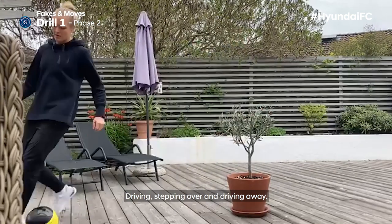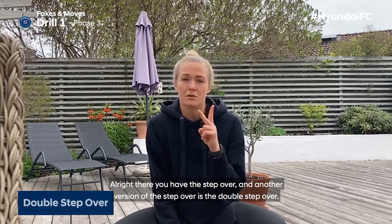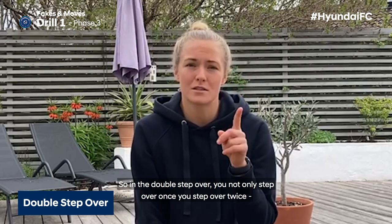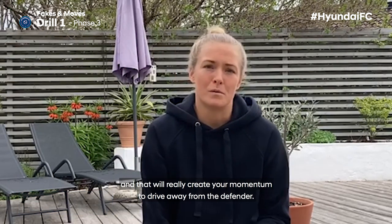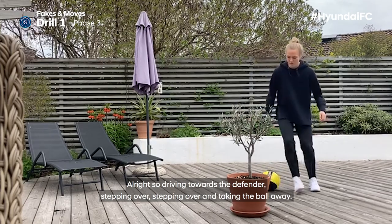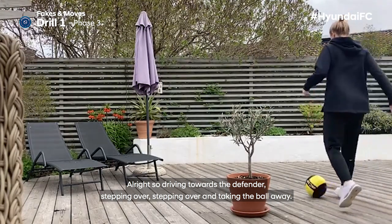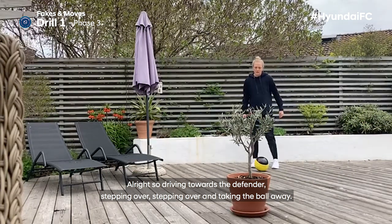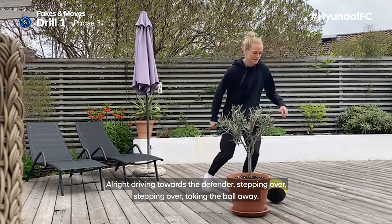There you have the step over. Another version is the double step over — you're not only stepping over once, but twice, and that will really create momentum to drive away from the defender. So you're driving towards the defender, stepping over, stepping over again, and taking the ball away.